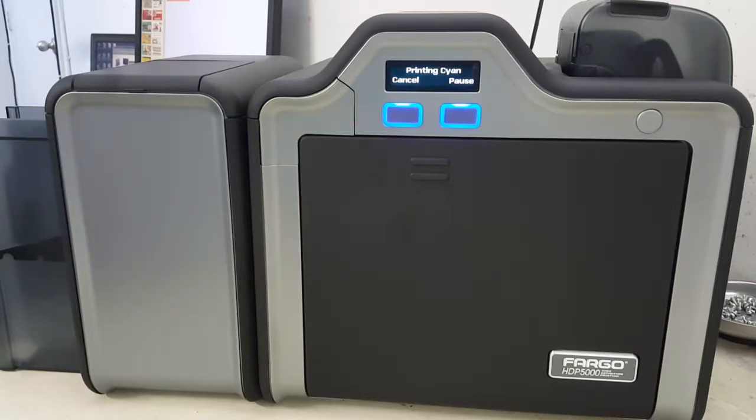In another video I'll go over the calibration on these, because sometimes you need to recalibrate the ribbon sensor in this printer. It's a very simple process, and once you do it two or three times you'll be an expert at it. That's all there is to it.